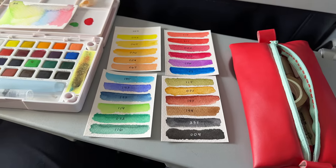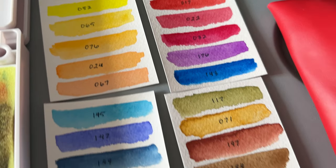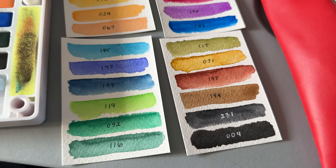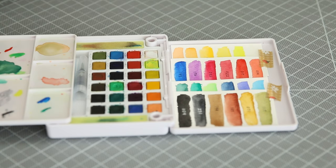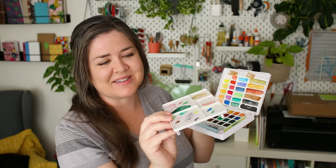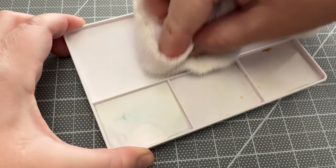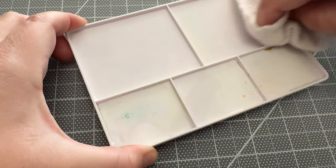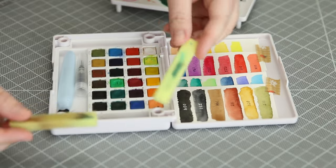The first thing I did was swatch out the colors and put the numbers on them just to have a reference, because the colors will look way different when they're dry versus in the palette or wet. This detachable mixing palette is really handy — you can pop it on the left or right side. It's a good idea to clean this before each use because some of the hard paint kind of shows up on your next painting.